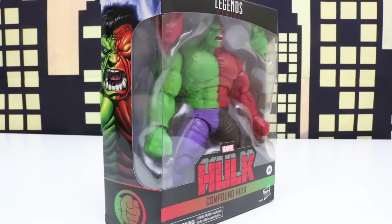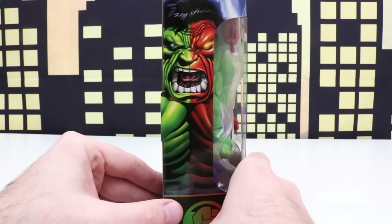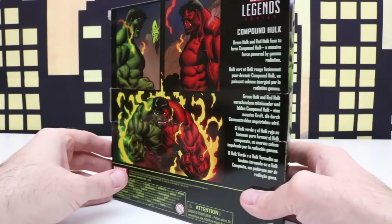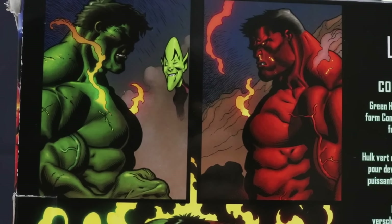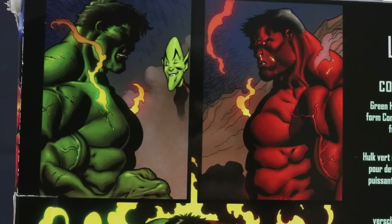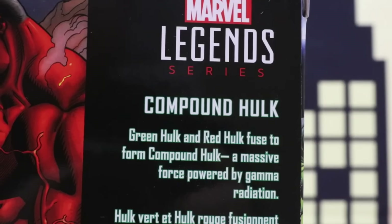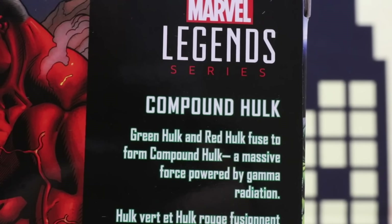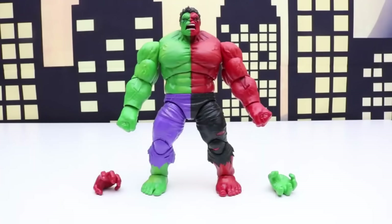Welcome back everyone. In today's video we'll be unboxing this Marvel Legends series Compound Hulk, and I'm super excited because Compound Hulk is one of my favorite figures — I have a ton of favorite figures but this is definitely one of them. On the back of the box we have Green Hulk and Red Hulk, and they combine or fuse together to form Compound Hulk. It says: 'Green Hulk and Red Hulk fuse to form Compound Hulk, a massive force powered by gamma radiation.'